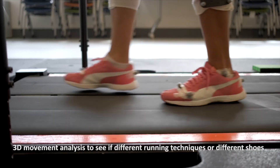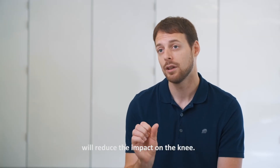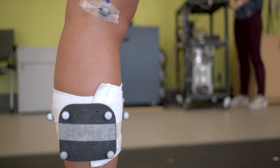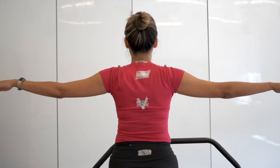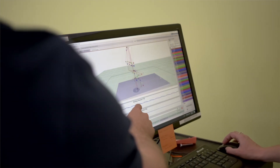When people come to the lab, we set them up with a bunch of different markers — small markers placed on different anatomical locations. They run on the treadmill and we capture the 3D movements of their running technique, as well as the impact forces on the ground and in their joints. The stick figure represents the different body parts of the participant when they run or walk, giving us an idea of the movement and the forces going through the different joints — for example, how much impact there is in the knee.